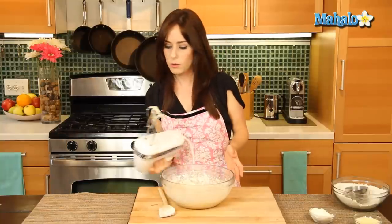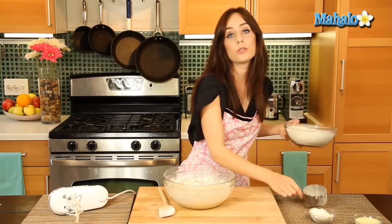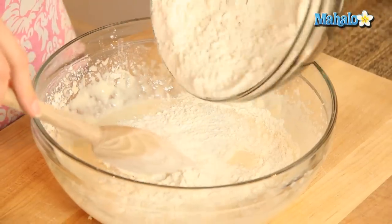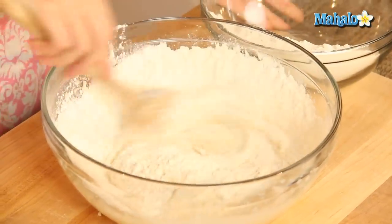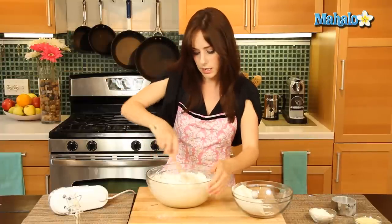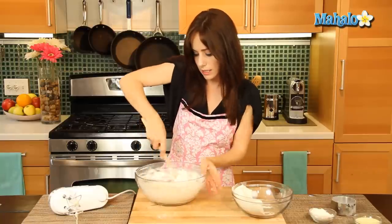Now we're going to stir in as much flour as we can just using this wooden spoon. We're most likely going to have some leftover — we probably won't be able to mix it all in, but let's check it out and see how we're doing. Let's just start slowly and mix it in, really trying to incorporate everything on the sides.